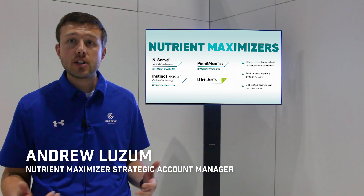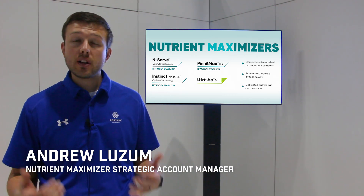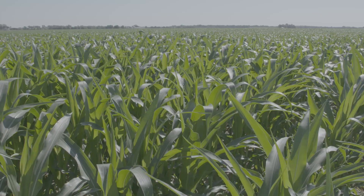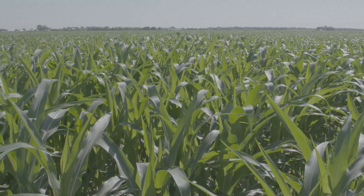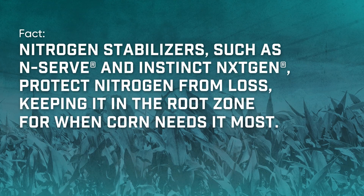It is a myth that we don't tie up nitrogen — we keep it in the ammonium form. It is plant-readily available in the ammonium form, and it actually requires less plant energy to get that ammonia into the plant. Corn utilizes both nitrate and ammonia, but we're not tying it up. It's still available for the corn plant to utilize throughout the entire season.